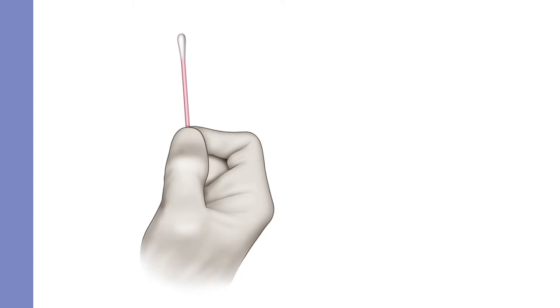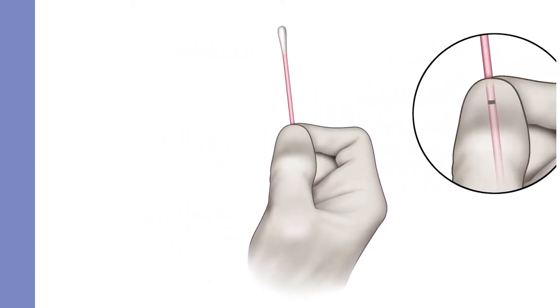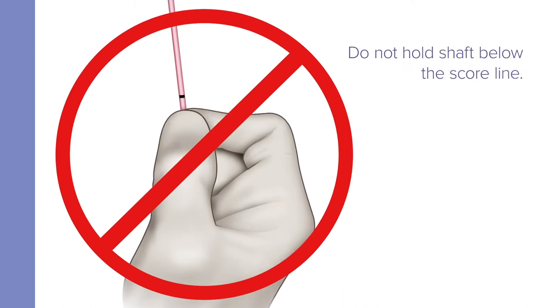Hold the swab, placing your thumb and forefinger in the middle of the shaft covering the black score line. Do not hold the shaft below the score line.